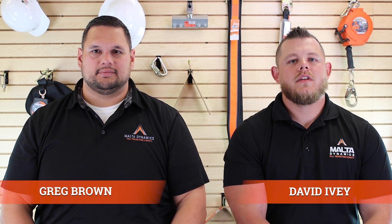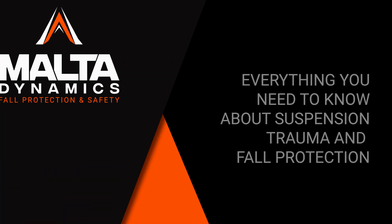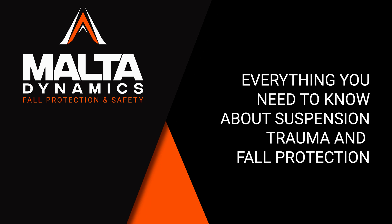Hi, I'm Greg. And I'm David. And this is everything you need to know about suspension trauma and fall protection.